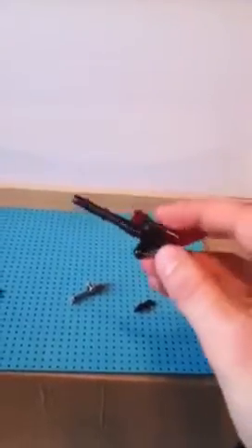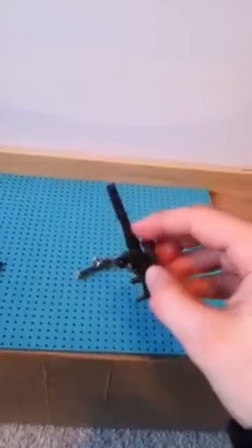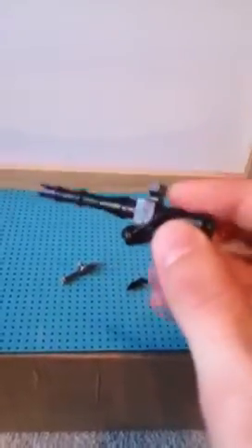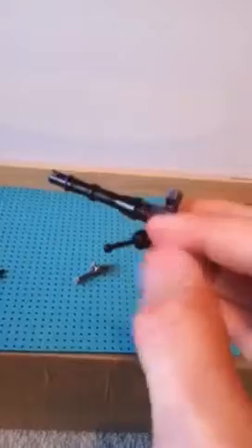From Modern Warfare 2 I have an Intervention. This one's my personal favorite because it has a few cool features — you can take off the scope for an iron sight, which I thought was pretty cool, and it also has flip-down bipods.